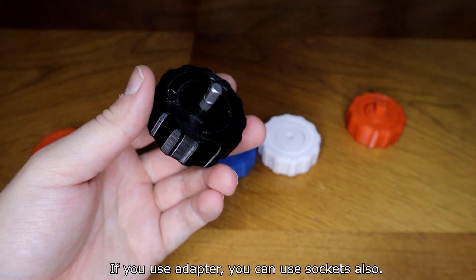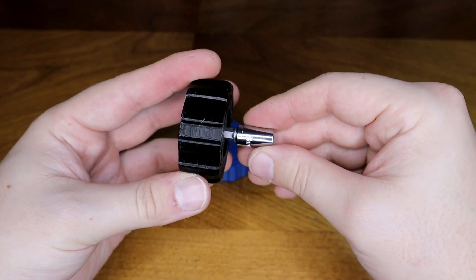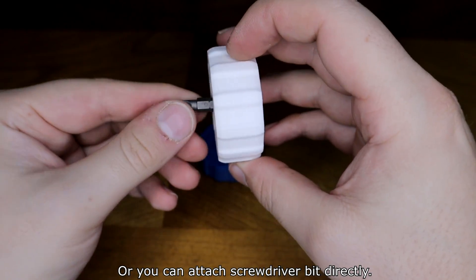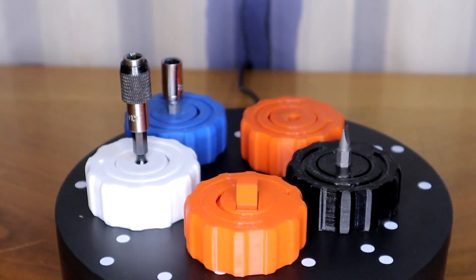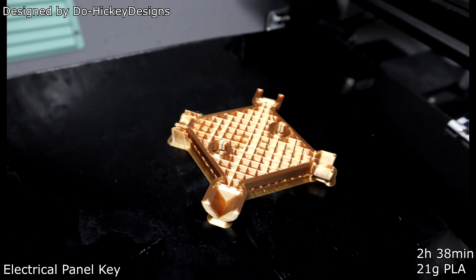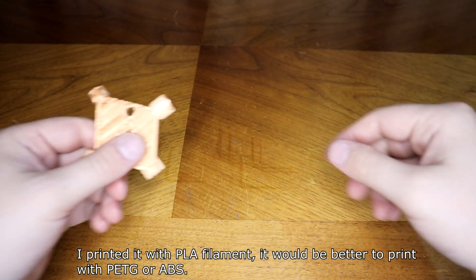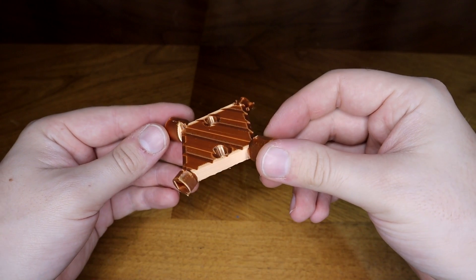If it doesn't fit, heat up the bit and press it in. If you are using the adapter, you can use a socket as well. Or you can attach the screwdriver bit directly. I printed it with PLA filament, but it would be better to print with PETG or ABS.